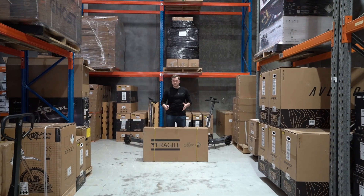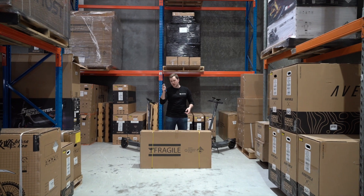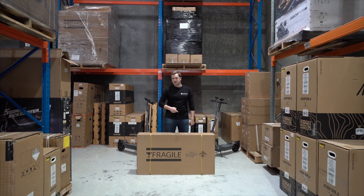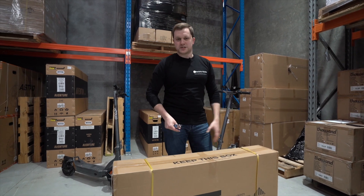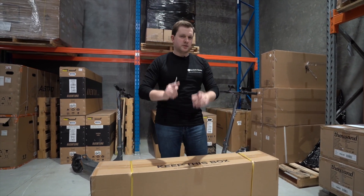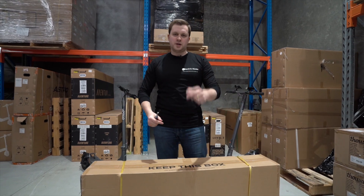It's Callum here from Electric Kicks and as you can see I've got a box in front of me and a knife, so that means it's unboxing time with Electric Kicks. Let's jump in. In front of me I've got the new Apollo City 2023 and we've been told to expect great things, so let's rip it open and find out what they are.